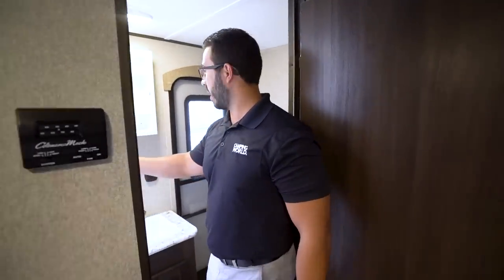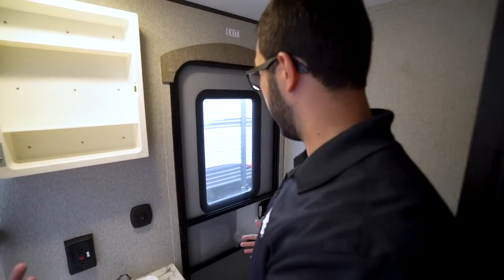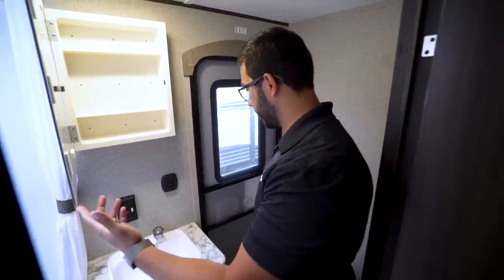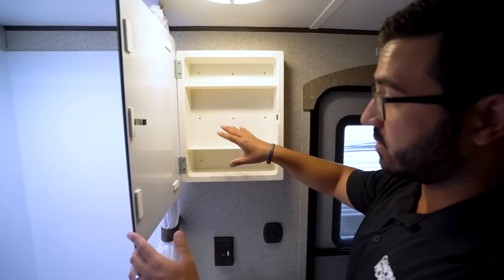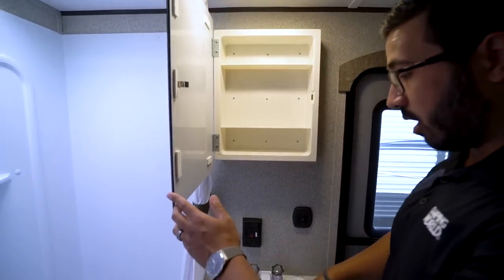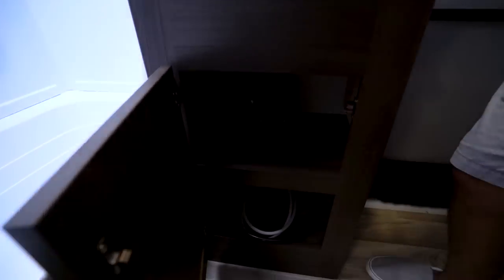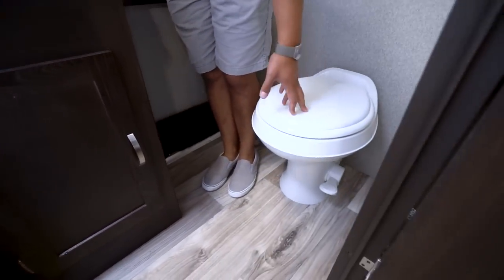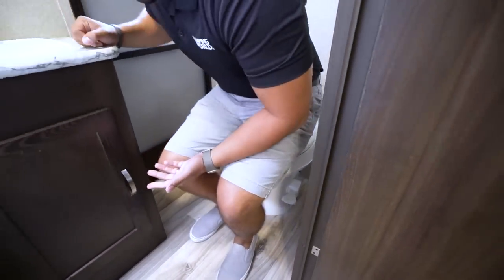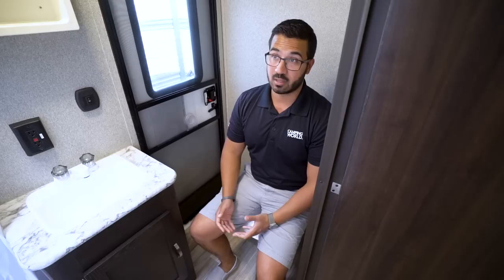Making your way into the bathroom, one of the things I enjoy is this second door, so if the kids or yourself need to come in and use the bathroom you can do your business and head right back out. You'll notice you have your mirrored medicine cabinet up top, a little bit of storage right there. Underneath is your sink top with an electrical outlet, and you have storage underneath the sink as well. The toilet is right over here to the side. I like the way they angle it — you do have great legroom, though it is a little tight in the shoulders.